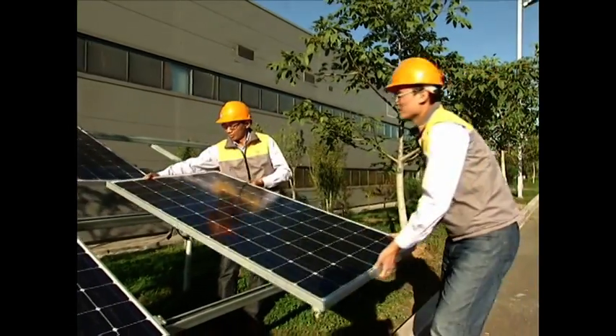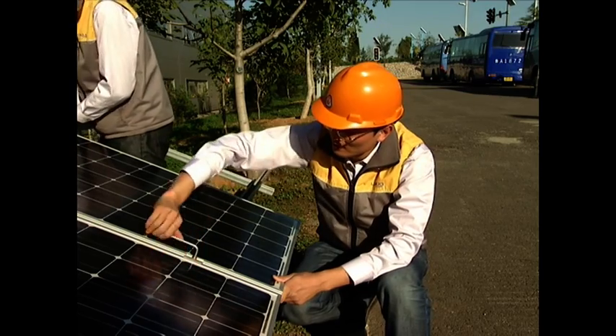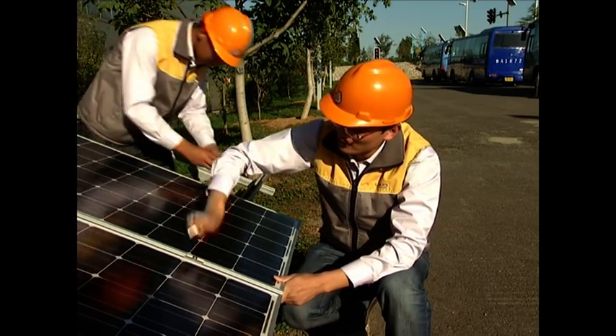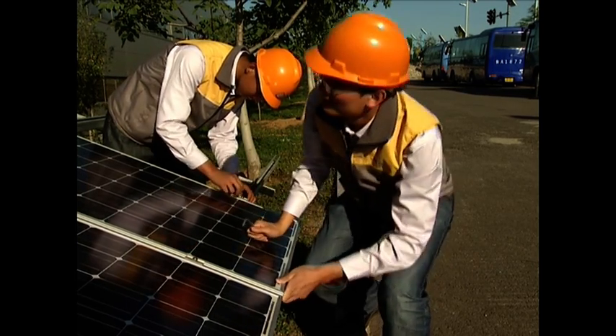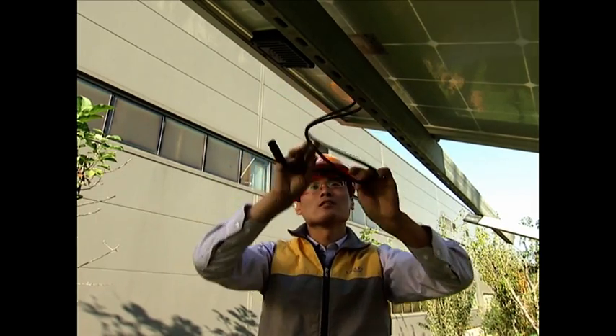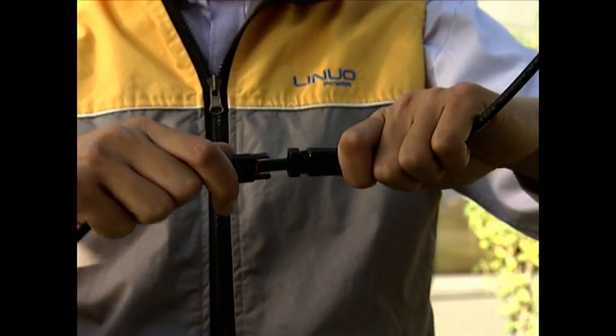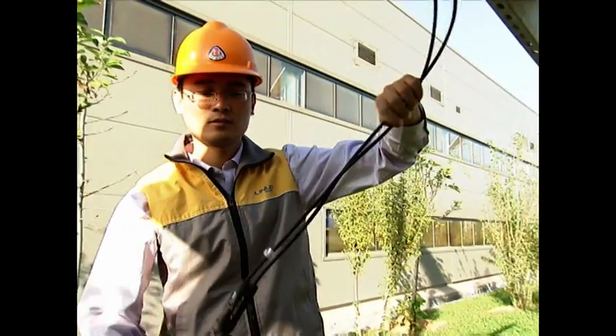Firstly, I would like to introduce the module metrics. We will choose 4 pieces of 195W mono-crystalline modules and relevant brackets. All the modules are manufactured by Linopower and have passed the CE, VDE, TUV, UL, and the Golden Sun certificates.